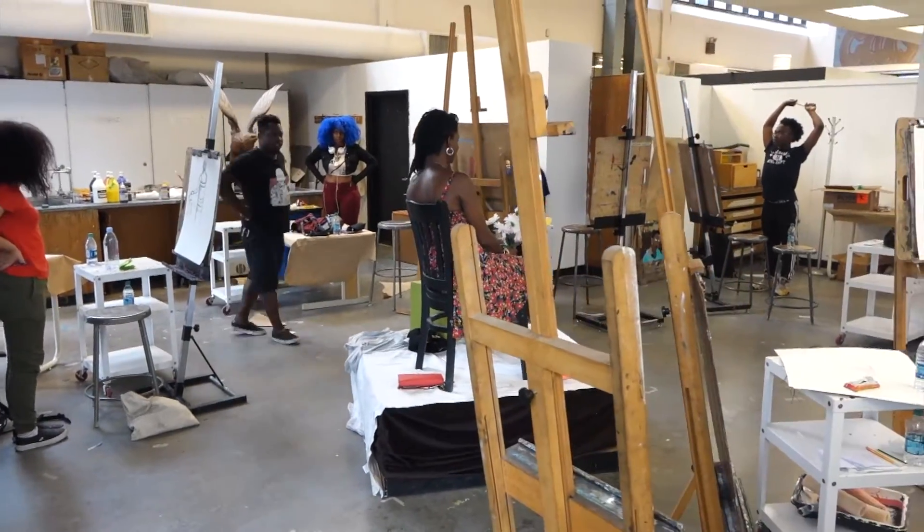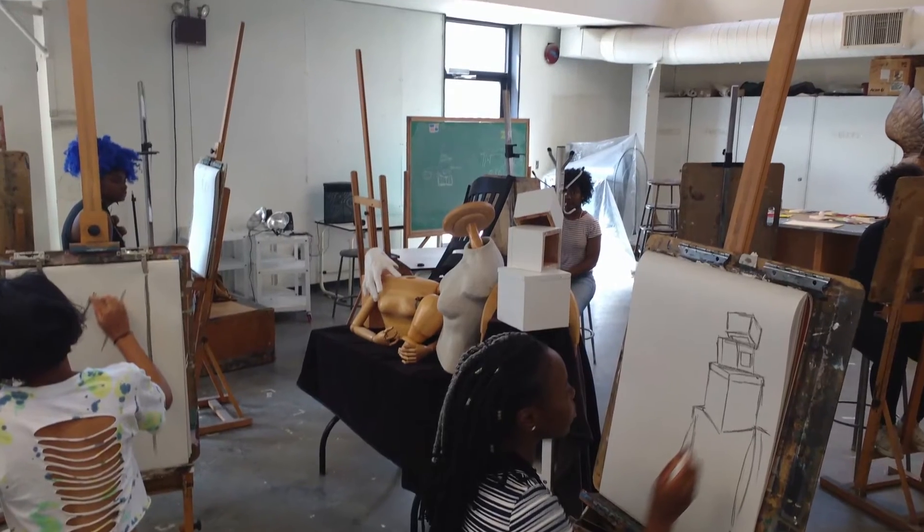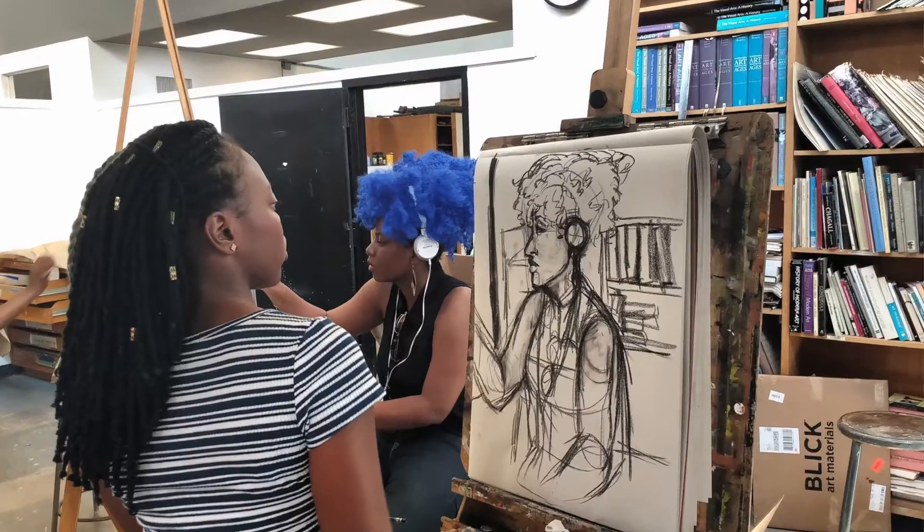I'm Willie McIntyre Jr., drawing teacher for the MOCADA summer program. What I'm doing with the students is getting them further familiarized with fundamentals of drawing — just the basics of drawing, the basics of anatomy and composition.